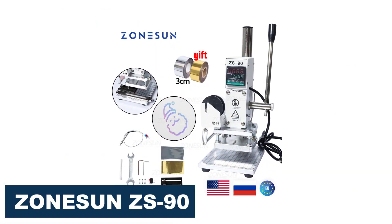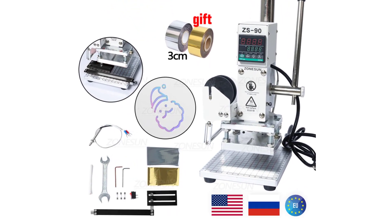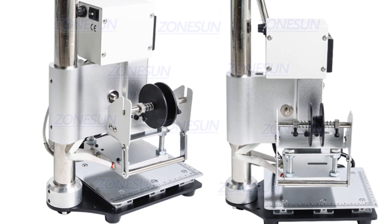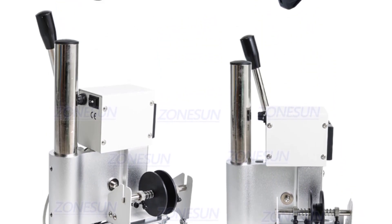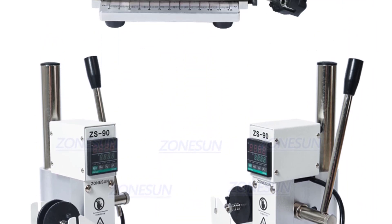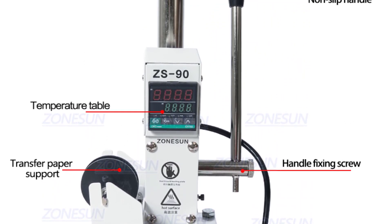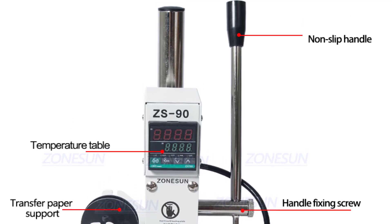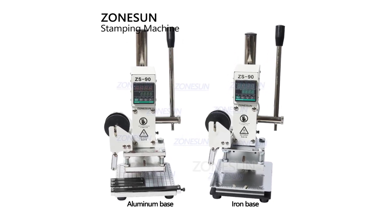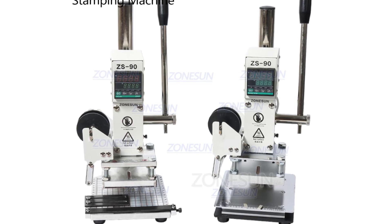Number 1: Zonison ZS90 Digital Hot Foil Stamping Machine. The Zonison ZS90 is a versatile and efficient tool for bronzing, indentation, and branding of a variety of surfaces, including leather, rubber, plastic, paper, and other technical products. Its compact size and lightweight make it easy to use and store, and the digital temperature control allows for precise and consistent results every time. The machine's up and down trip of 16cm provides enough clearance to accommodate a range of materials, and the hot stamping range of 5x7cm, 8x10cm, and 10x13cm — depending on your logo size — ensures you can personalize products to exact specifications. The pressure range of 15–38kgf and the temperature range of 0–350 degrees give you enough flexibility to achieve the desired result on different materials.